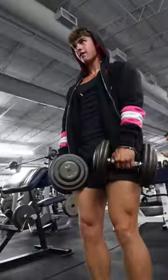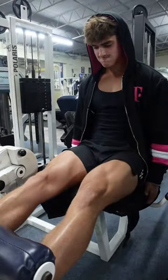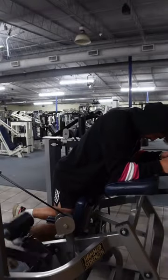Don't forget to push yourself — these are brutal but very necessary. After that we have quad extensions, and once again very nice and controlled. Don't forget to squeeze at the top. Following is single-legged hamstring curls.